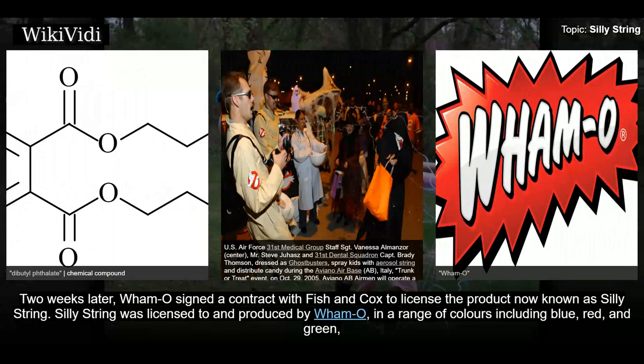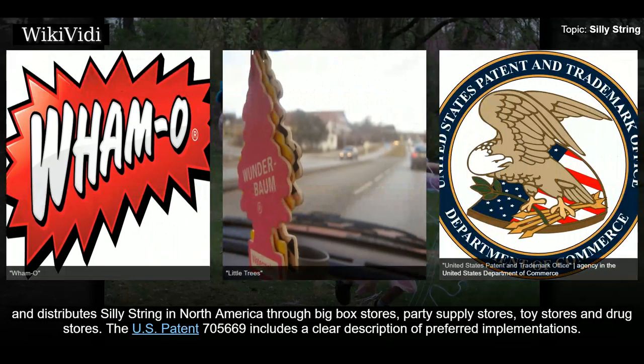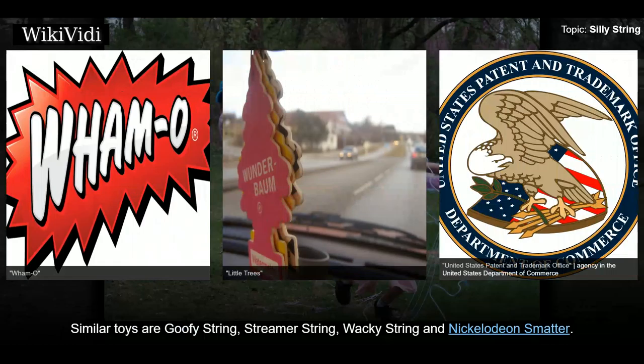Silly String was licensed to and produced by Wham-O in a range of colors including blue, red, and green, until the Car Freshener Corporation, the maker of Little Trees, acquired the Silly String trademark in 1997. Silly String Products, a division of Car Freshener Corporation, manufactures Silly String in the United States and distributes it in North America through big box stores, party supply stores, toy stores, and drug stores. The U.S. Patent 705,669 includes a clear description of preferred implementations. Similar toys are Goofy String, Streamer String, Wacky String, and Nickelodeon Smatter.